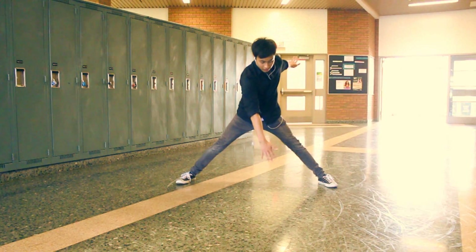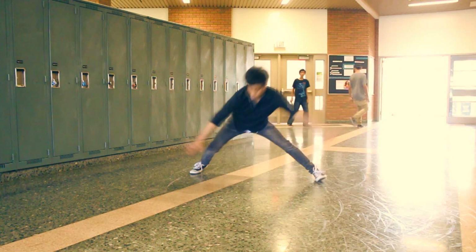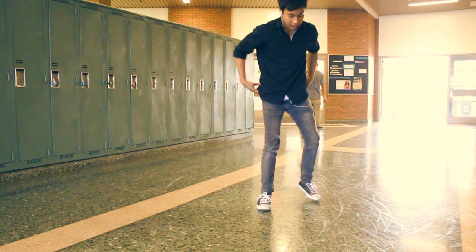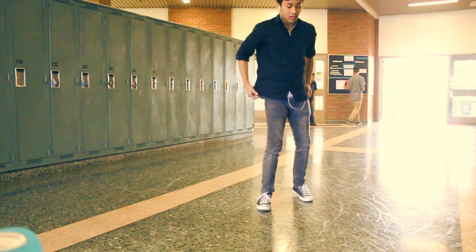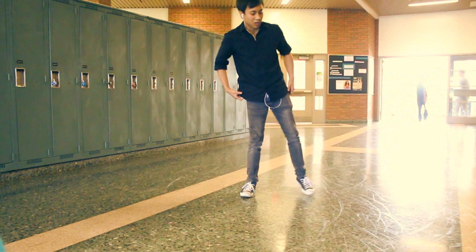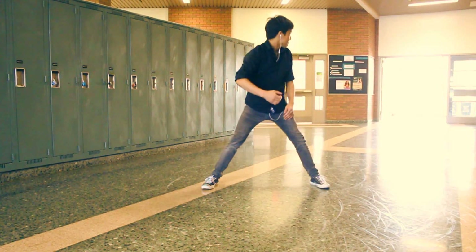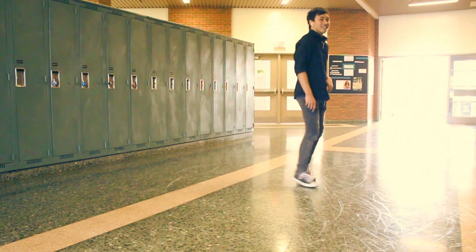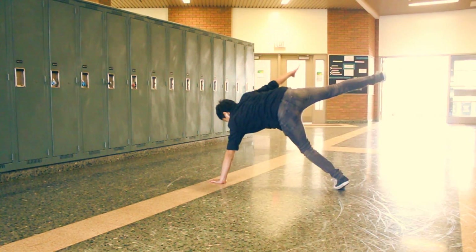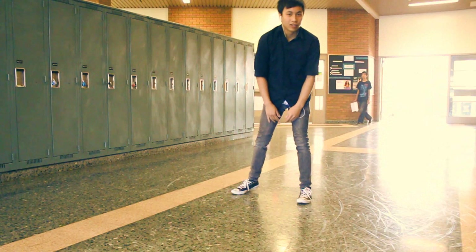Now let me try that. So now that you have that, just like the first part of the video where I taught you how to collapse into a coin drop, you want to do that again but from standing using this method. One, two, three, four. Now put that all together.